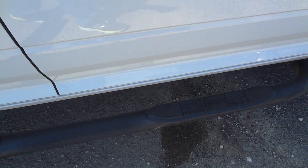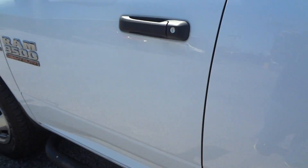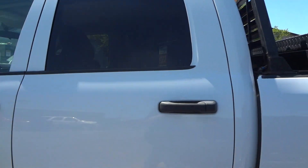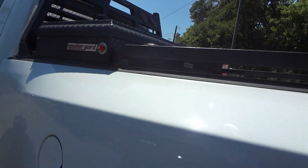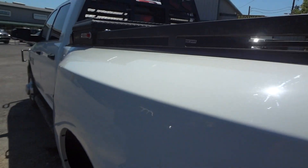It does have the running bars on the side. This model is a crew cab. It does have the weather guard tool box in the back. It is obviously a dually.